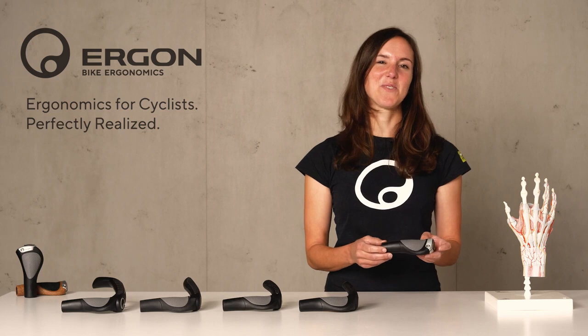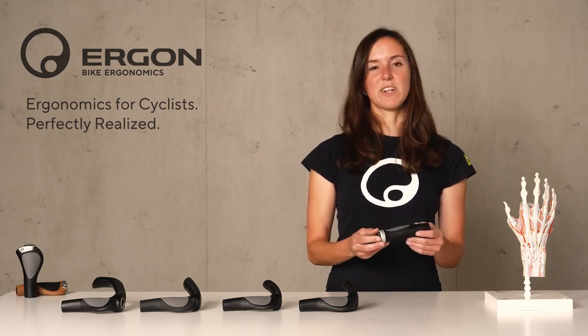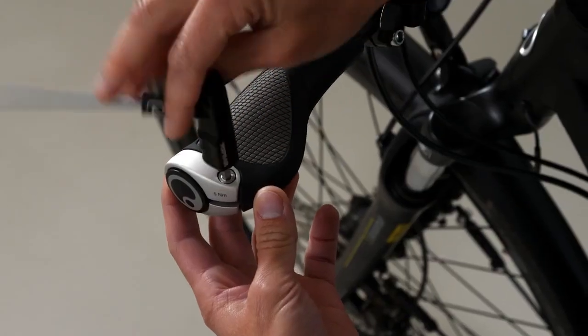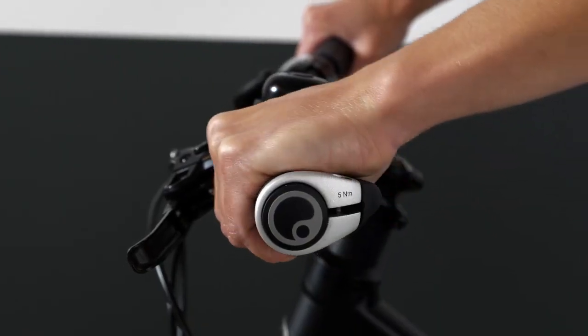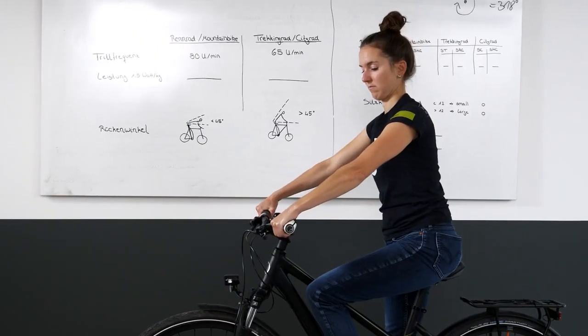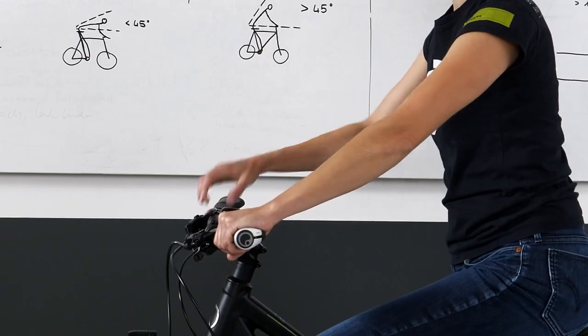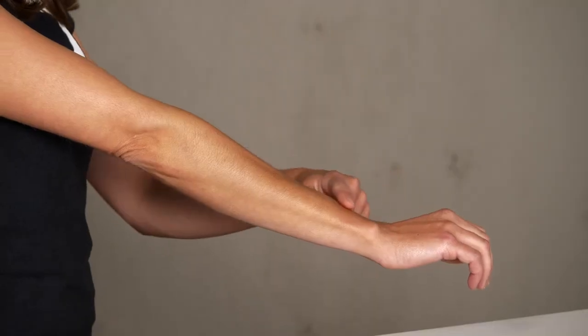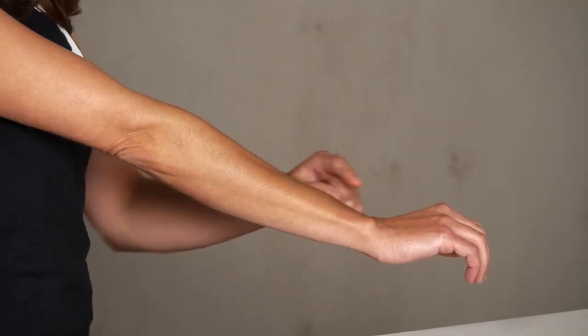Now you need to make sure that you set up the grip correctly. I would recommend that you hop on the bike and loosen the screw of the grip a bit so that you can move the grip easily. Make sure that your forearm and hand only have a little angle in the wrist area — by that you ensure the wrist is positioned in the correct way.